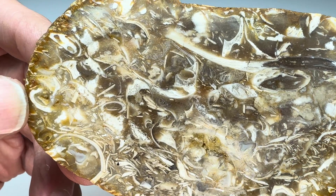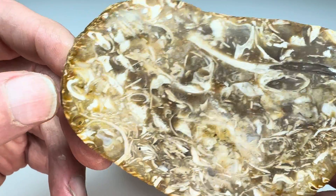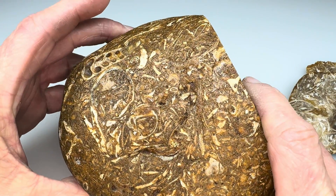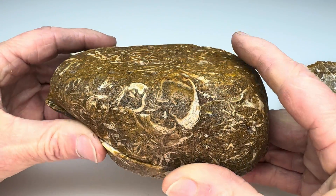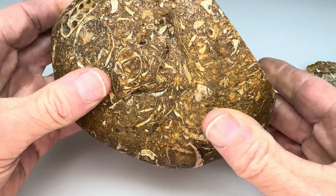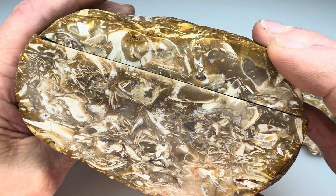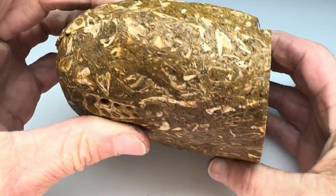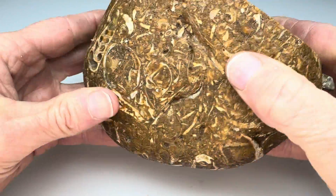Darn it, I was hoping to see a profile of a turritella. So that leaves us with this piece, and what we went ahead and did — this was Kendra's suggestion — she said why don't we cut this thing in half. Maybe we'll get lucky, because we didn't get lucky on the slabs, but maybe if we cut it like that. What do you think? Will we get lucky?